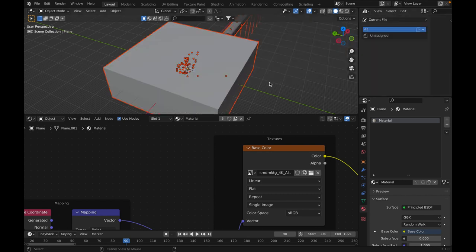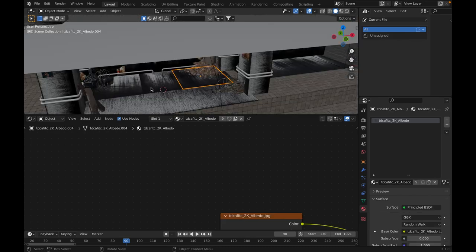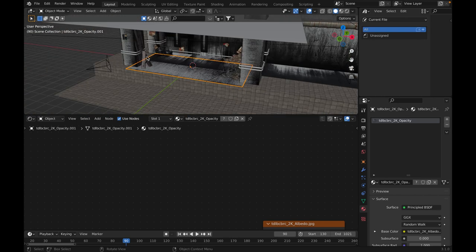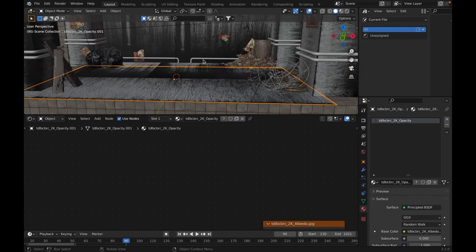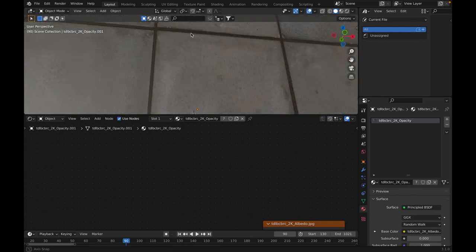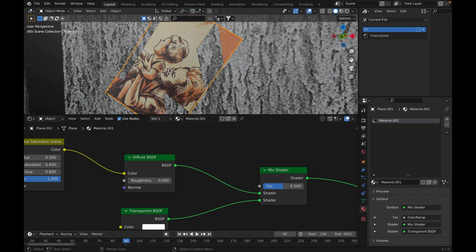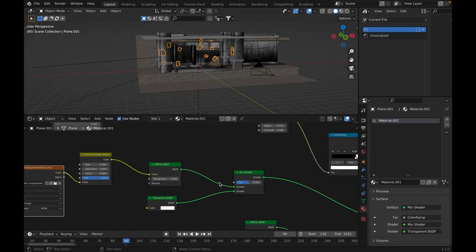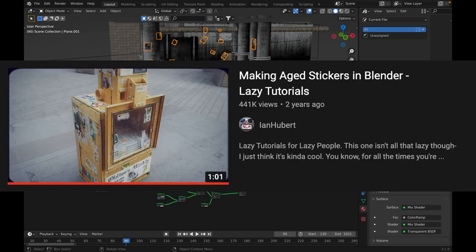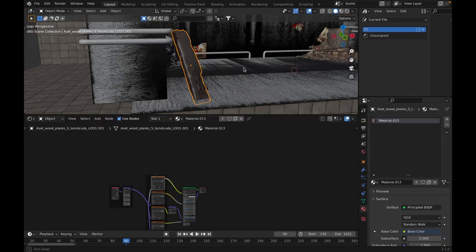The other layers include, for example, decals — these are what added a lot of detail: grunge, scratches, and other decals I got online, used everywhere. The third layer of detail are German World War II propaganda posters. I put all of them all over the walls and followed the Ian Hubert sticker tutorial for how that works. I also added some little assets like wood and this garbage — I actually made this myself following a tutorial, I'll link it in the description.